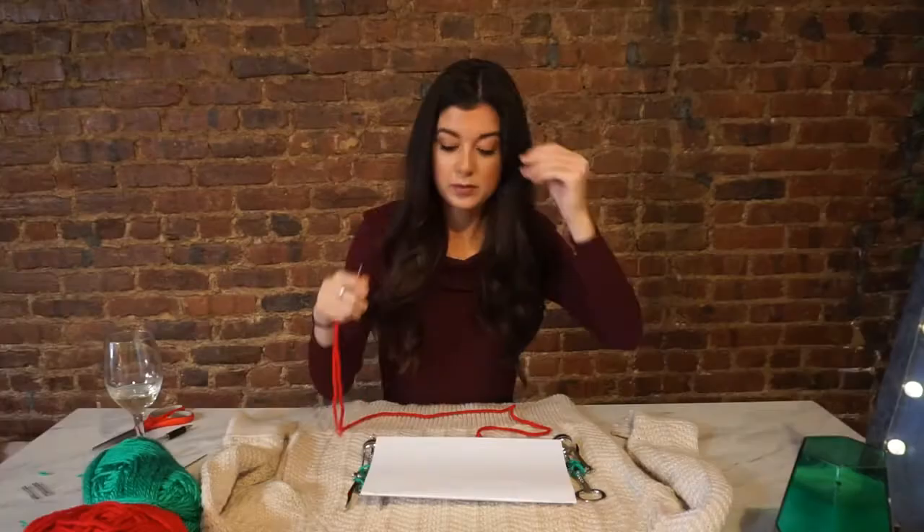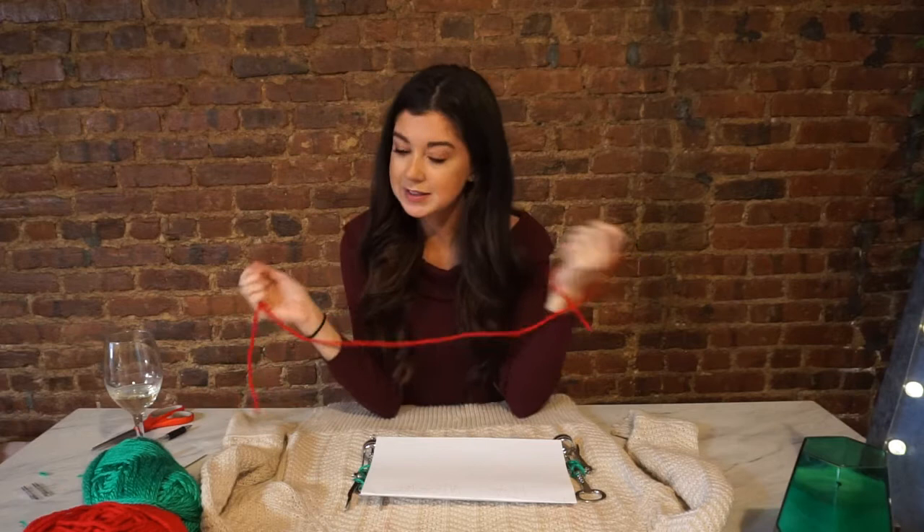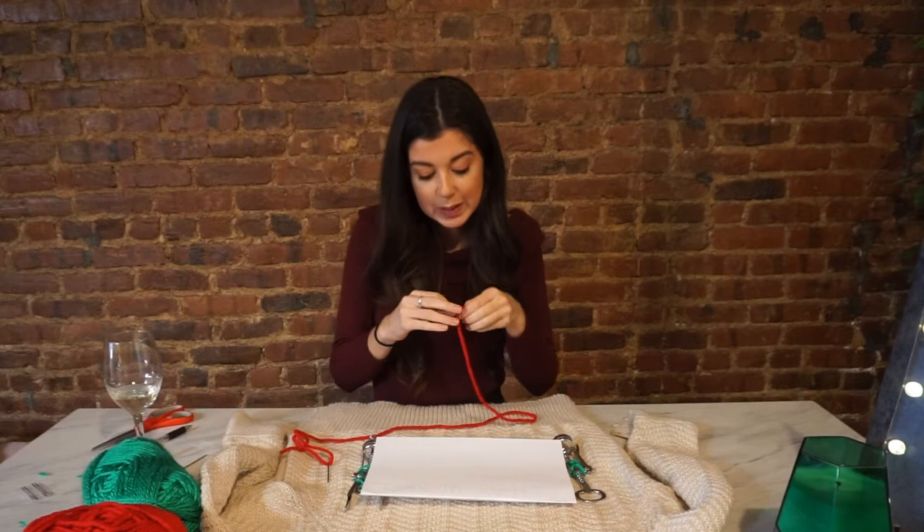Before I start on this next part — if this video gets like 20 likes, I would do a giveaway in December on my Instagram. Follow me at Madeline Hickson for a chance to win one of these two sweaters. Comment below and let me know if you'd be interested, like the video, all that stuff. I'll send it to you for free — you're welcome.